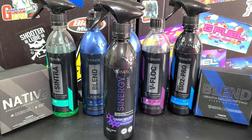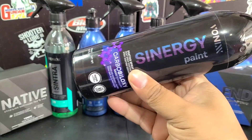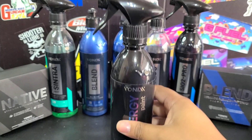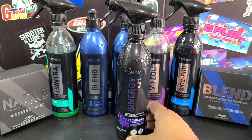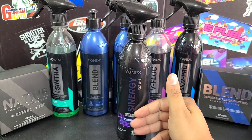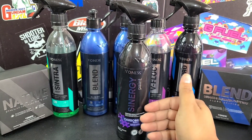Hey, welcome back to the channel. I'm Martin with Belvoir Auto Spa, and today's video we're going to be going over Vonix Synergy paint. If you're a new subscriber, go ahead and hit that subscribe button — there's a lot of good content on this channel. So, Vonix Synergy: I've covered this before showing its chemical resistance. It's a very good product and very easy to apply. We're going to be going over application of it and initial performance.